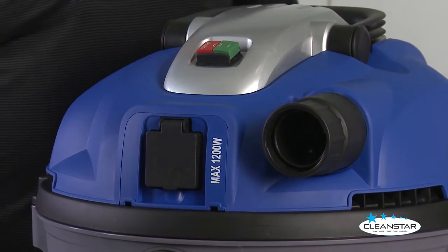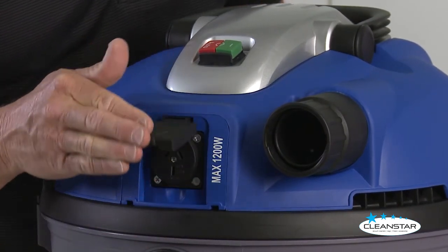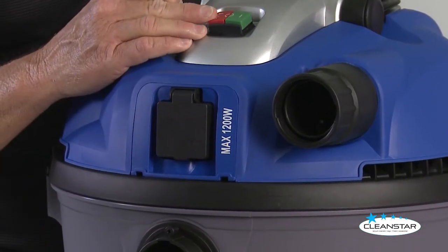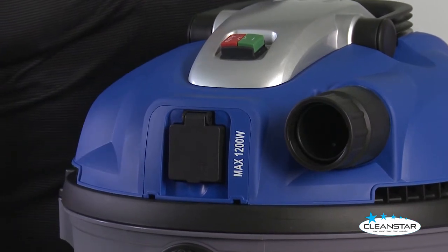The unit also has a power outlet on the front to connect power tools such as drills, grinders, and sanders. When you press the red auto button, every time you use your power tool it will automatically turn on the vacuum cleaner as well.